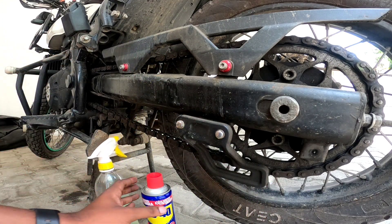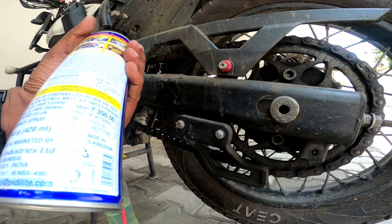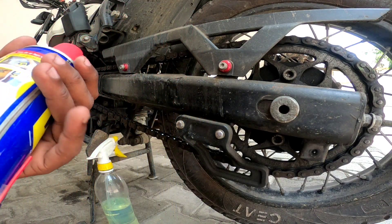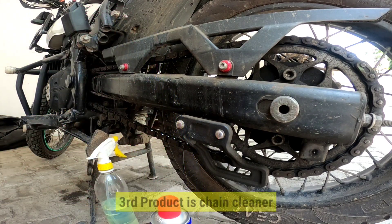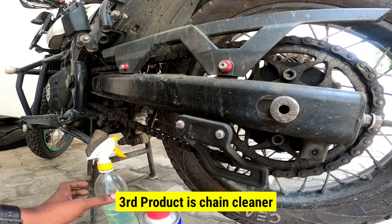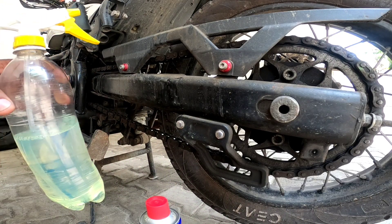So, this is WD-40, and it will be 350 rupees. We can get perfect performance with this one. But we can also use diesel — the performance is also good. I recommend diesel as well. So, we are going to clean with diesel.